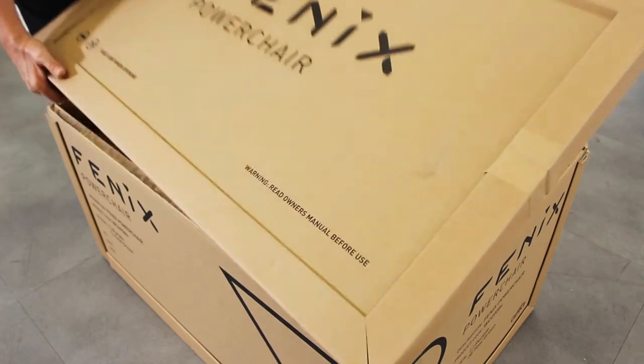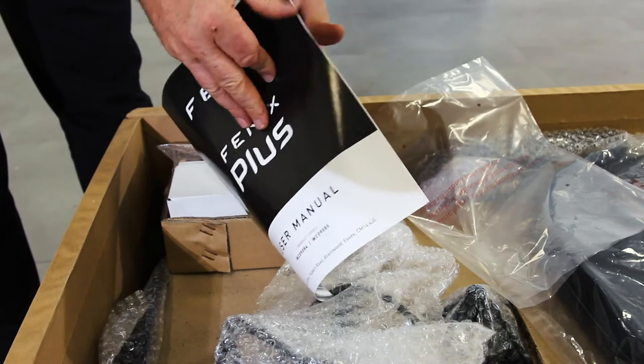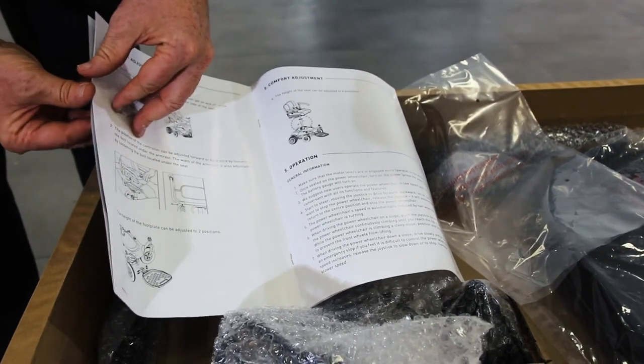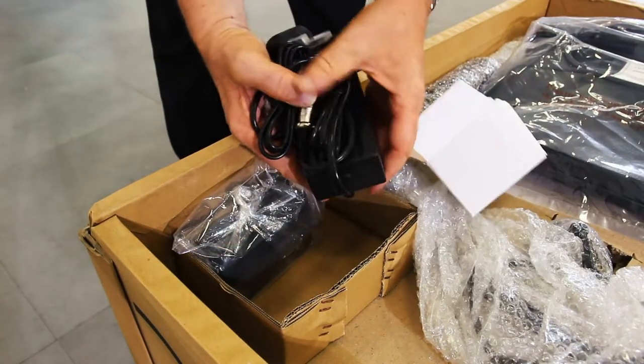Lift off the lid and set it aside. Inside you will find the instruction manual. Please keep hold of this as it contains useful information about how best to use and maintain your chair. You'll also find a charger for your power chair's battery.